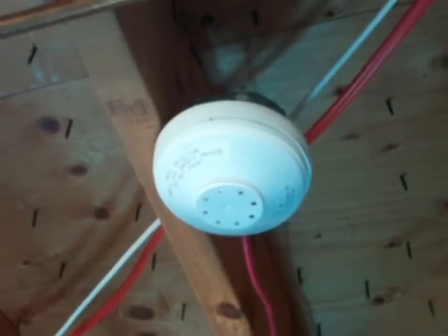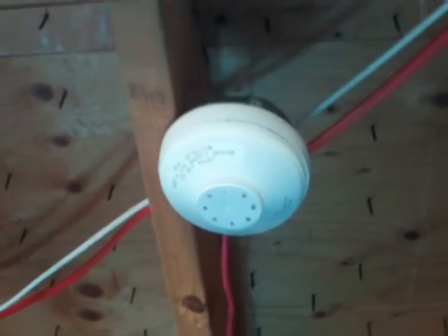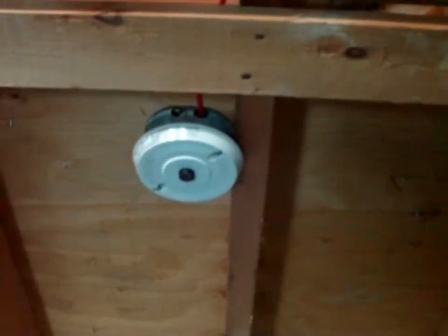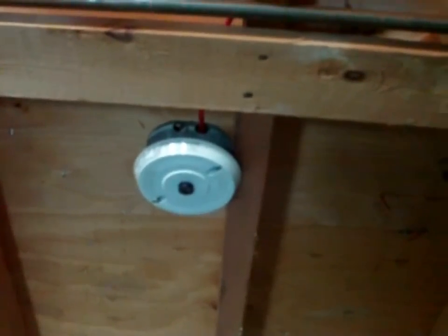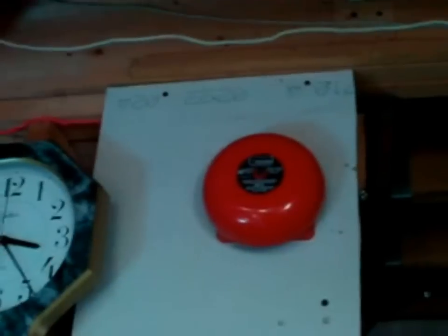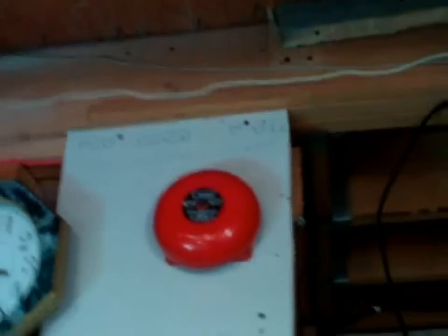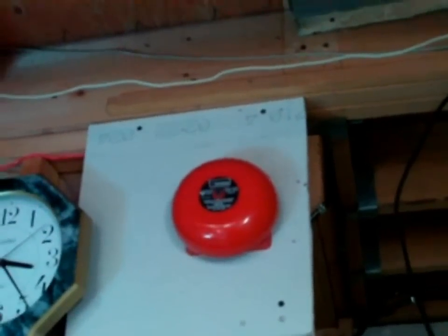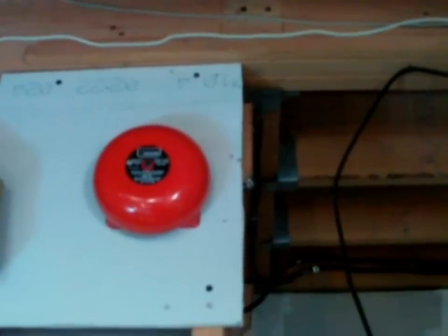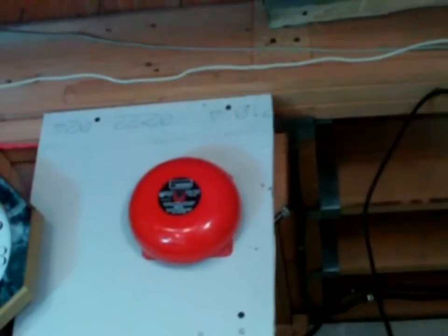Then we have a 281B thermal detector from Edwards. It is 135 Fahrenheit, 57 Celsius fixed, and 15 degrees Fahrenheit, 9 degrees Celsius per minute rate-of-rise rated. This is an Edwards 246A thermal detector. It is a bimetallic type, rated — let me check — I think it is 197 Fahrenheit, 88 Celsius. The last device is this homemade Edwards Bell. The base itself is probably from Edwards — it was defective but I repaired it. The gong on it is a 1990s gong. I installed it because it has an interesting black label — that's actually the first time I saw this black label on Edwards Bells. Most of them have either a gold label or the newer silver-white label.